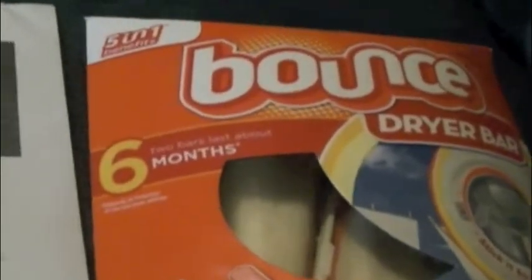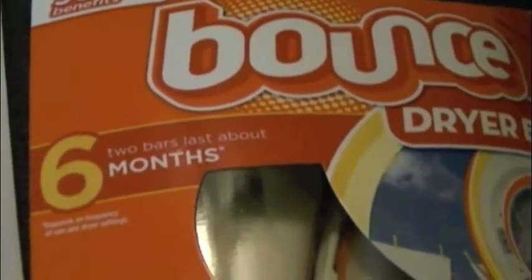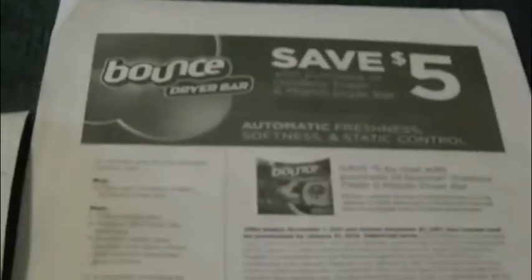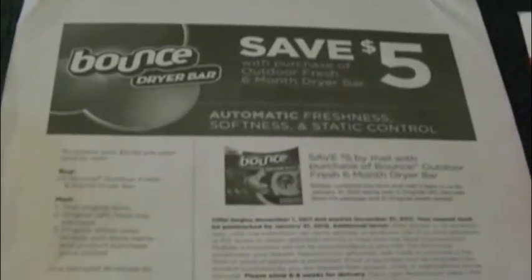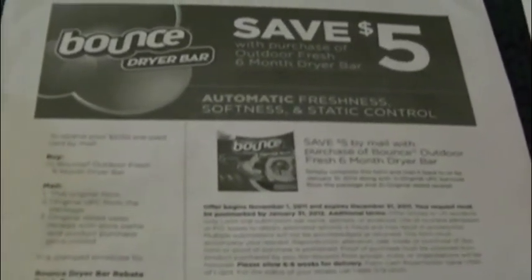I didn't even realize that they came in different lengths of time for how long they lasted — I thought there was just the three-month one. So I just wanted to give a shoutout just in case you were like me and didn't notice that it says you have to buy the six-month bar. They're $2 off at Target right now.